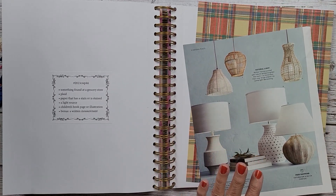Let me show you — these are my light sources, all of these little hanging lamps. Other than this one, which is not a hanging lamp. And there's my plaid, my children's book page or illustration, and then something with a stain. There is a stain right here and one up here. We have this sweet little lad out in the middle of nowhere looking up at the stars, but I'm going to have to cut this down so he fits on the page.